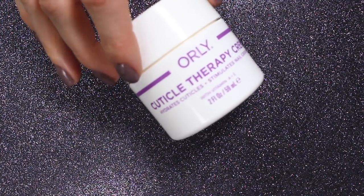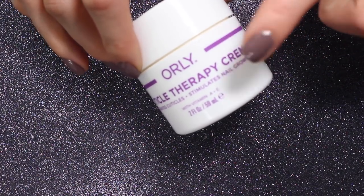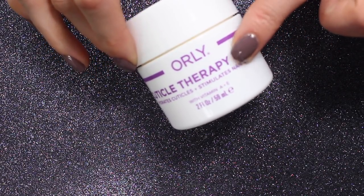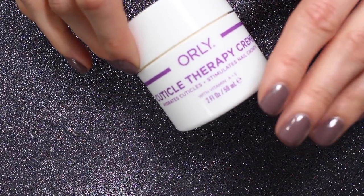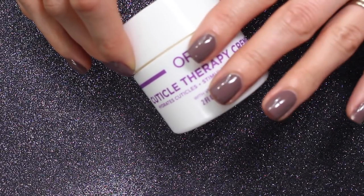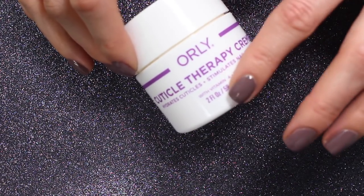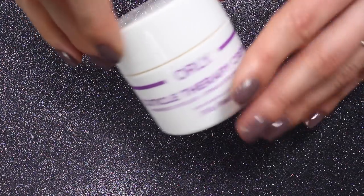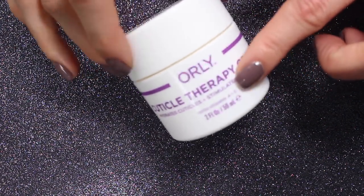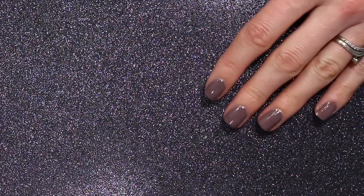I still see the Orly Cuticle Therapy Cream at CVS with a formula that's not vegan, but this one is vegan — this is the large size, they have a smaller size as well. When I emailed Orly about the recipe, they told me the smaller size was being replaced and all the larger ones should be vegan by now, while the smaller ones are in the process of being replaced as they go through backstock. They said the recipe is now vegan and will be vegan forever, so if you're looking for one, just check for the ingredient lanolin — that's what was in it previously that is not vegan. Now it doesn't have lanolin in it, so just keep your eyes out.